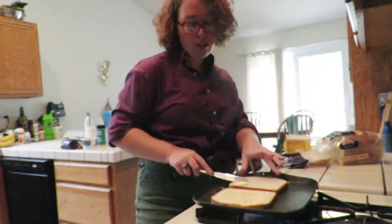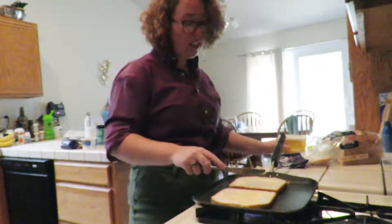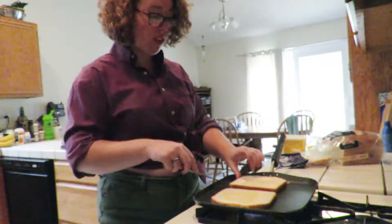And if that's you, that's fine. But I think a great grilled cheese needs to be crisp inside and out. That's not crispy yet.